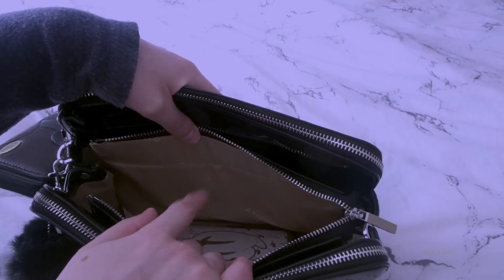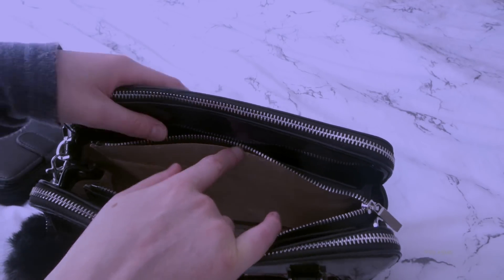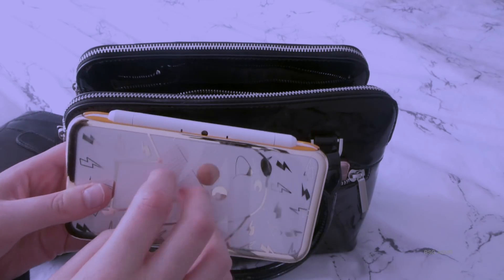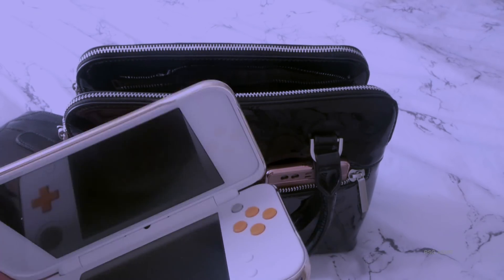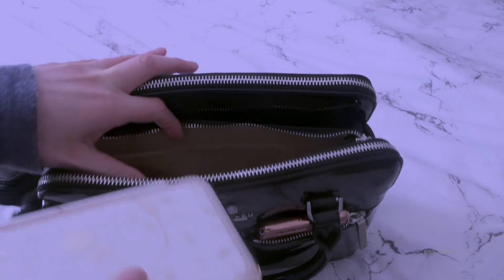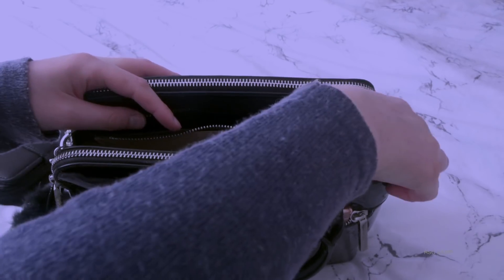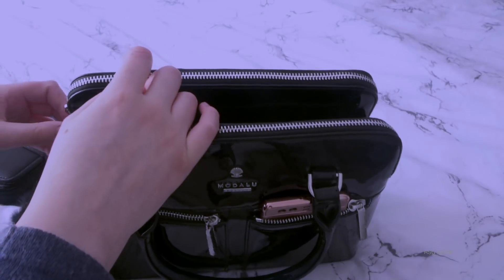The middle one is where I keep my drink usually, or bigger things - sometimes I've got my wallet in there. But in this case I've got my DS. It depends what you put in this bag because you have to be careful - it's already quite heavy. So I just want to keep to the bare minimum, really.